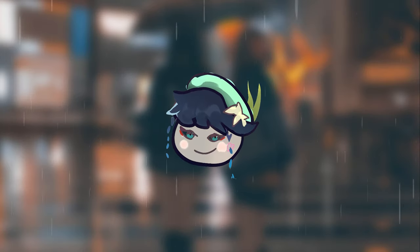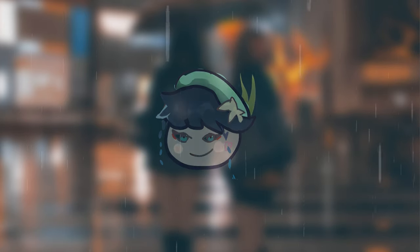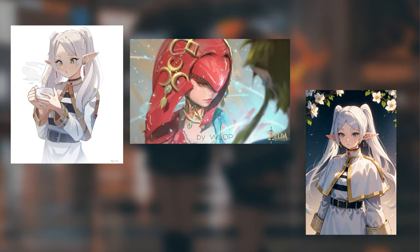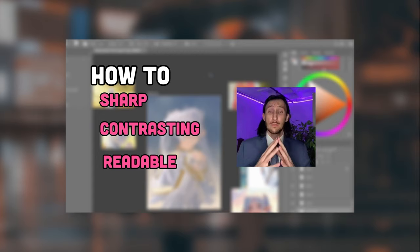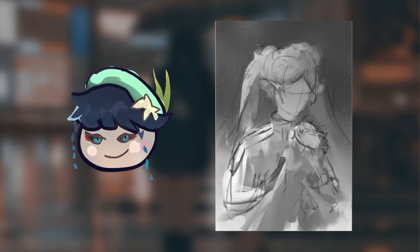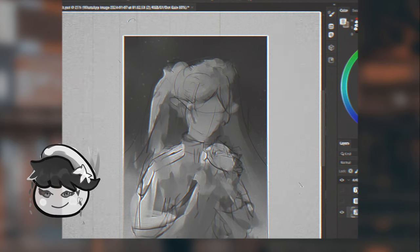Did you see that? Everything we just learned put into practice. Let's see what we did well and what we could improve. First, we used reference — that's the best thing we did. Let's turn the color black and white and see how the artwork performed. From far away it's readable, so that's good. It's nice that she has white hair so it contrasts the dark background nicely. There could be more contrast in the arm, but I like how the white looks, so let's just add a line art stroke to define it.